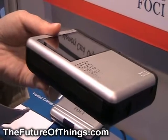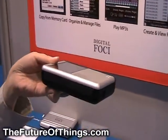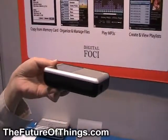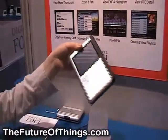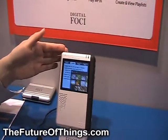So what you do is when you're traveling or on a photo shoot, you can insert your memory card from your digital camera and copy the entire card onto this portable hard drive. And once the pictures are on it, you will be able to view the images on the device.